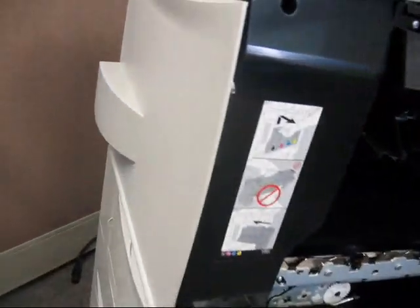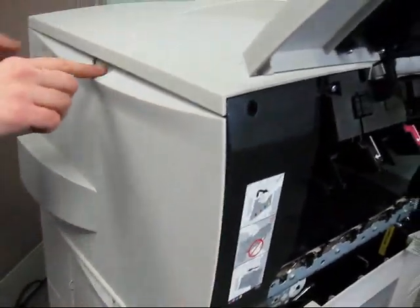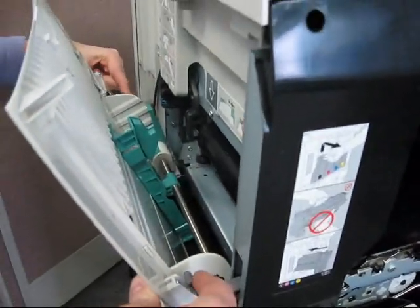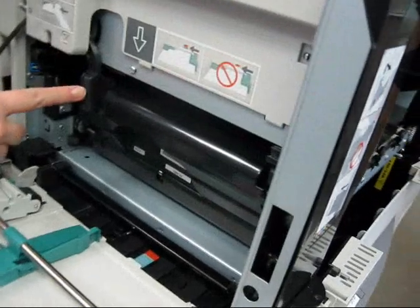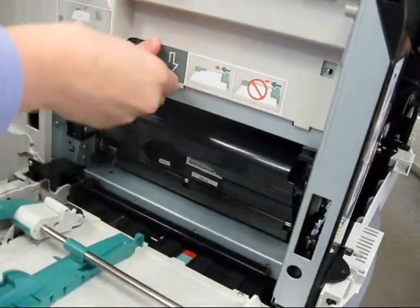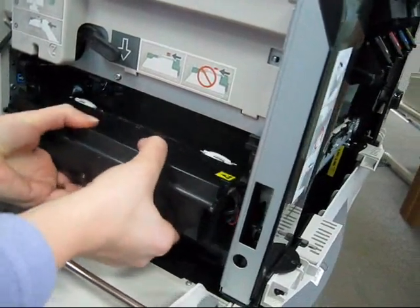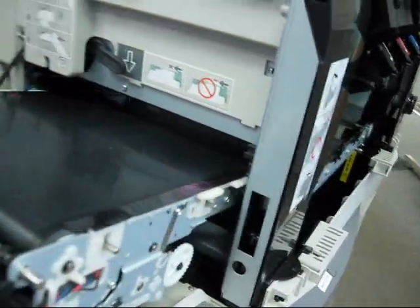To access the ITU, you want to open the left cover. Pull that open — there are two gray clips. Push those in and the door will fully open. There's a lever that locks the ITU in. Flip that lever up and pull the ITU connector — that lays down. Then pull the ITU straight out.